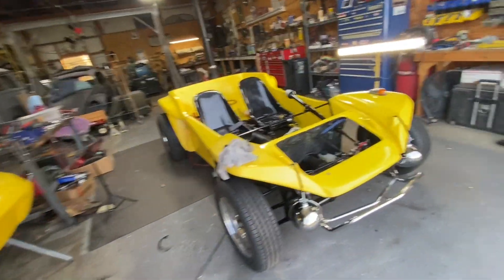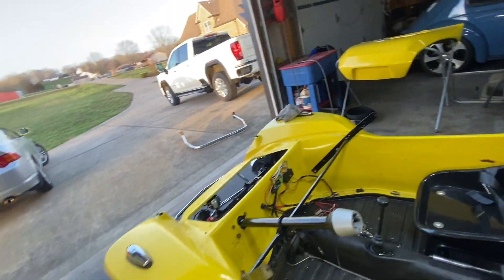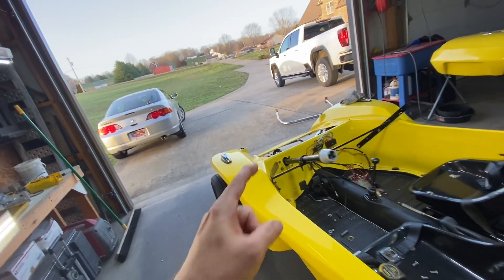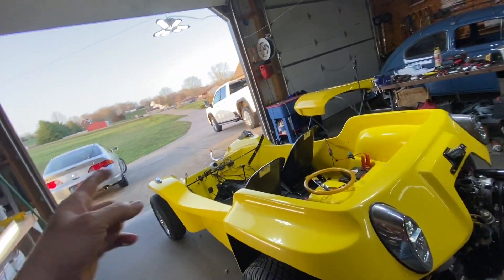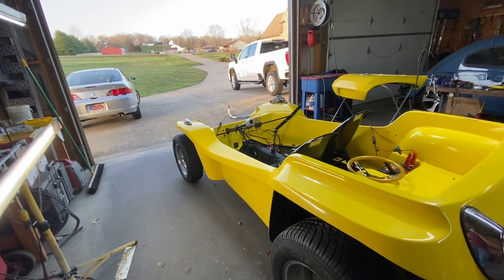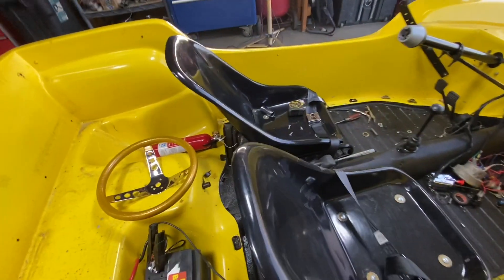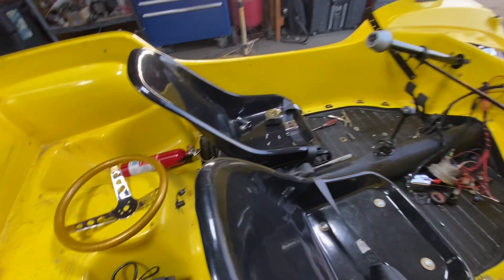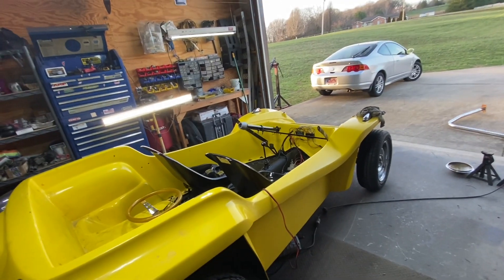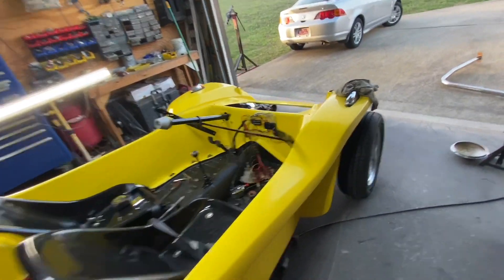Tomorrow I'm going to get the fuel tank in, tighten everything down, put the hood on, install the windshield and dash with all the gauges, and after that I think we're going to start it. Hopefully either tomorrow we'll push to get it running. Stay tuned.